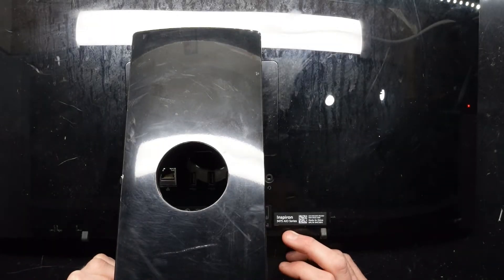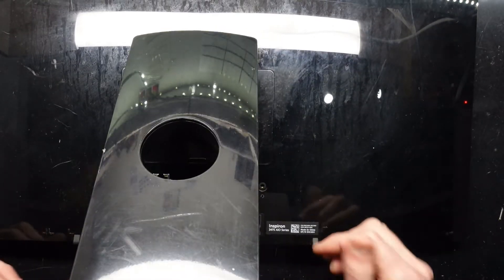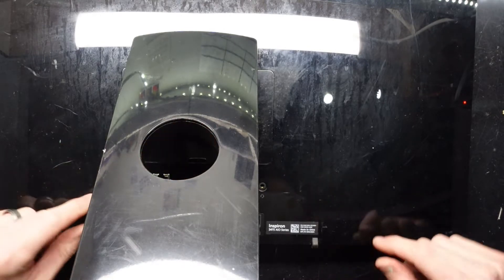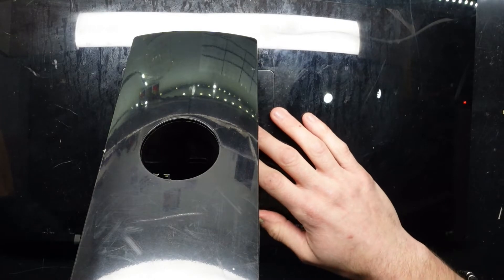G'day! In today's video I'm upgrading a Dell Inspiron 3475 all-in-one. This particular one has got a very slow hard drive and I'm going to replace that with a solid-state drive.